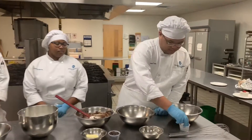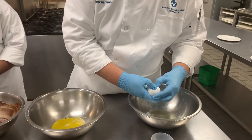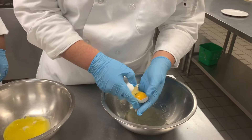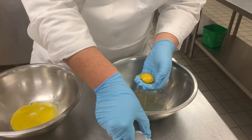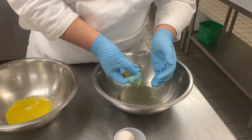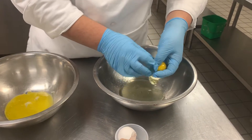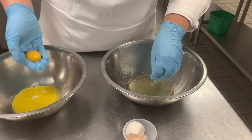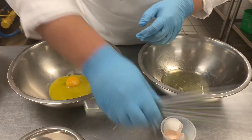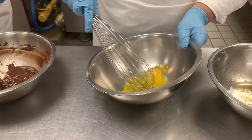Let's start by cracking an egg. Now we gotta separate egg yolks from egg whites, and you can do it however you want. After we separate the yolk from the whites, we start beating it.